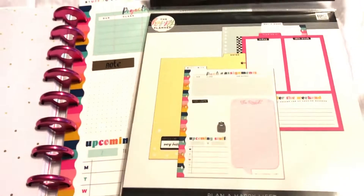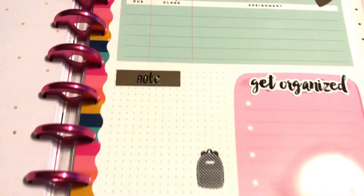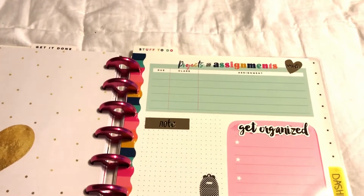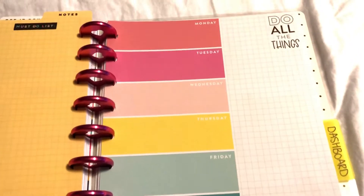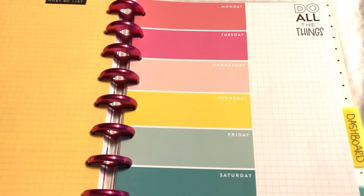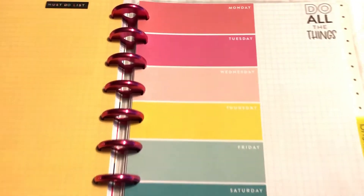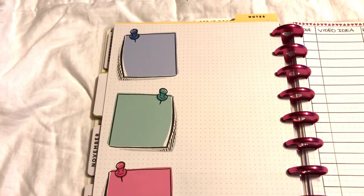It was designed for students, so it actually said 'to read' and 'tests and exams,' but I don't have any tests or exams, so I put a sticker over it that says 'note' and one that says 'get organized.' That's what's great about Happy Planner — you can just customize things with stickers. The back page is also dry erase and I put stickers that say 'must do list' and 'the plan now, do all the things.' I'm going to use this for YouTube planning — like a brain dump, or listing items and supplies for a DIY.